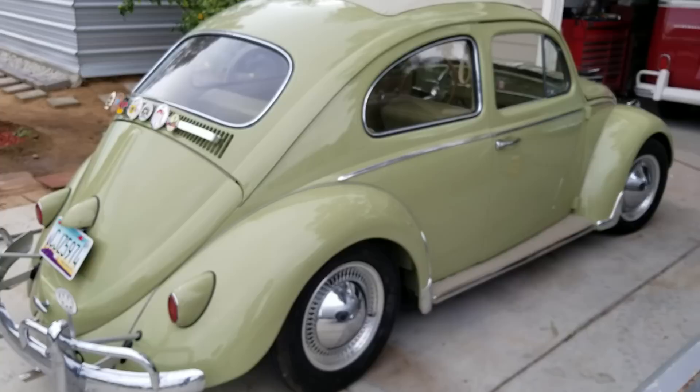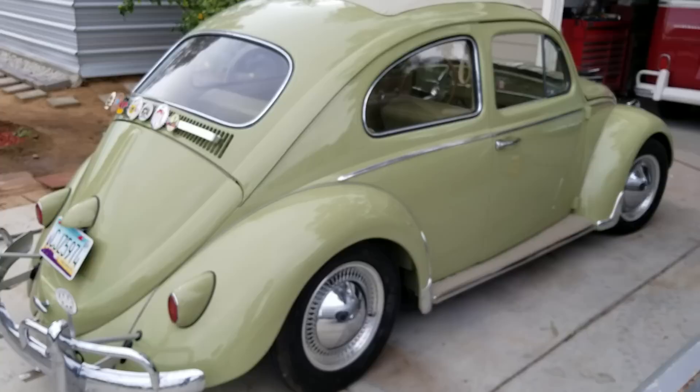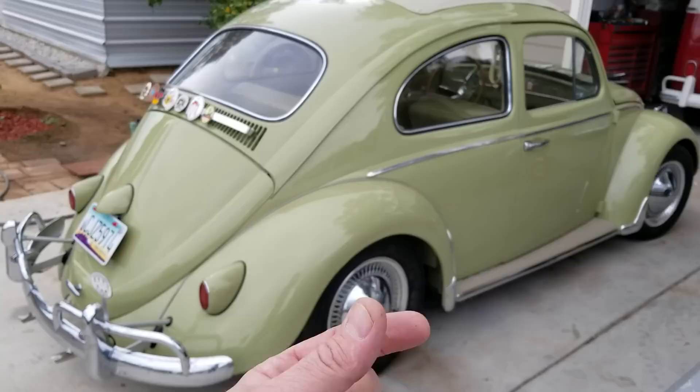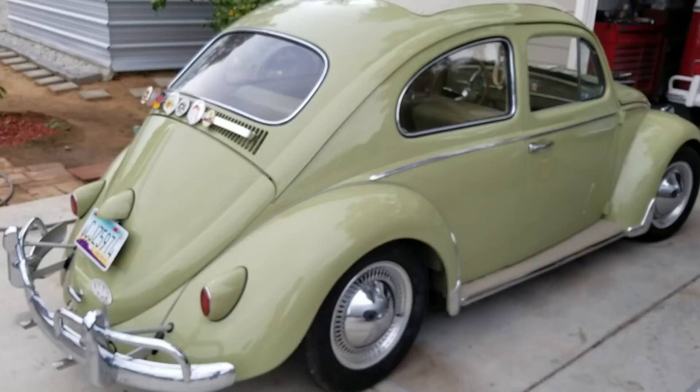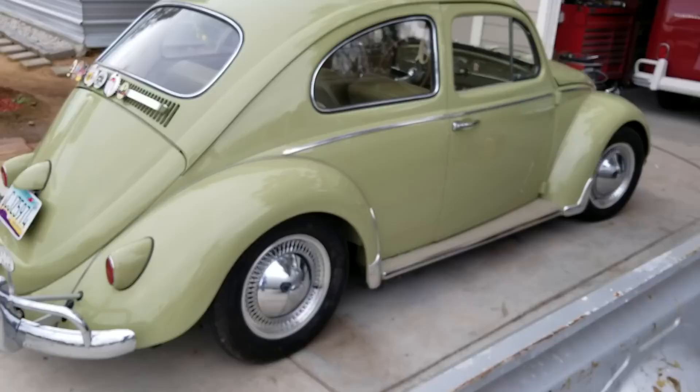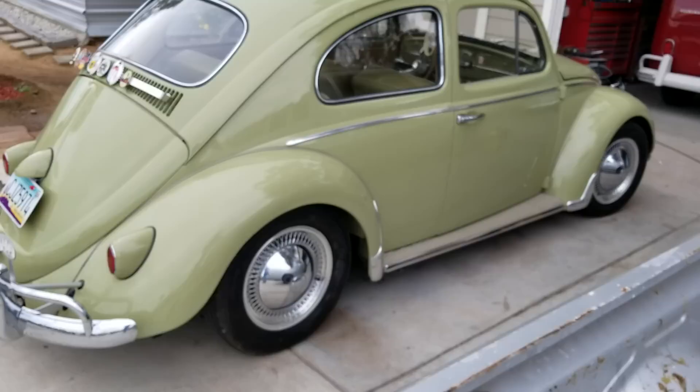They didn't give it a lot of caster. So if you notice when you drive your Volkswagen and you get on the freeway and get up around 60, 65, 70 — what's happening is that little wheel, like the shopping cart wheel, starts to wobble and keeps you going in and out of your lane. You get next to a truck and it wants to steer over to the next lane. A lot of that's caused because of caster — it doesn't have enough caster.